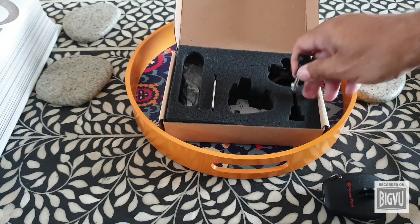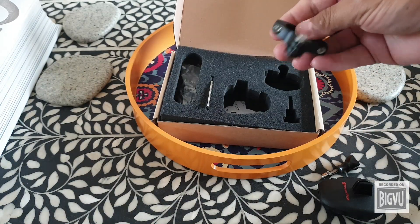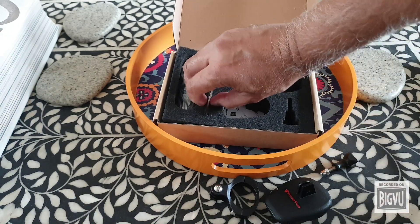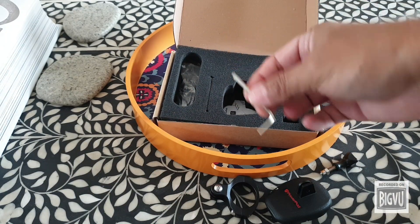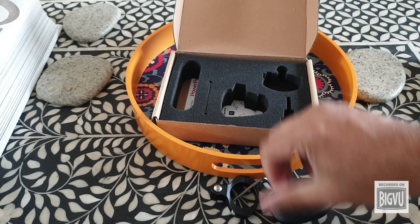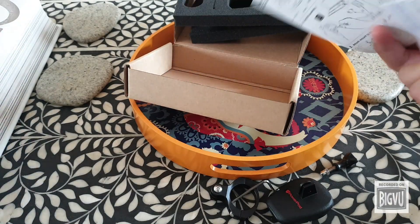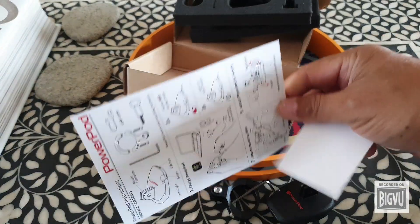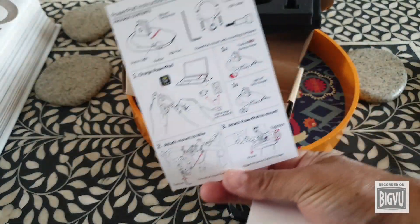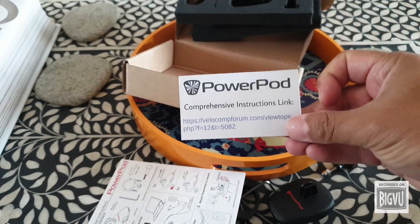They also include a screw for a Garmin GoPro type of mount, a free Allen key, and a USB charging cable. Right underneath there's a double-sided instruction card, and a no-expense-spared piece of paper with a support link.